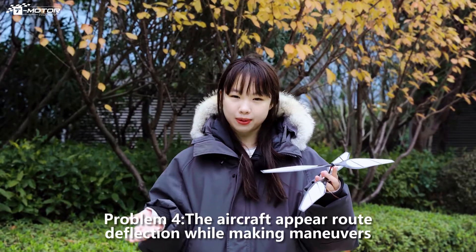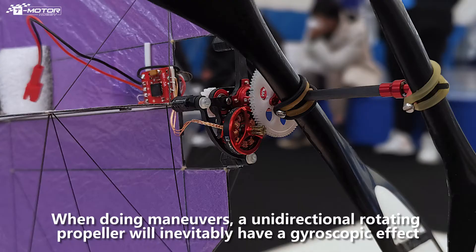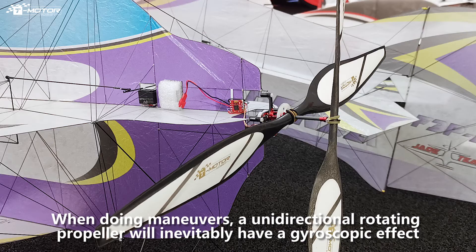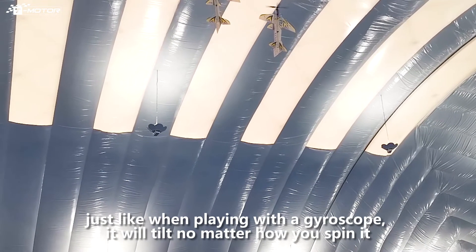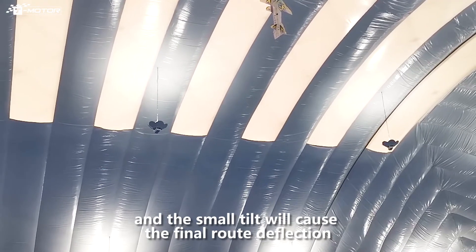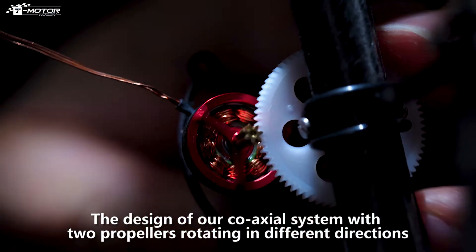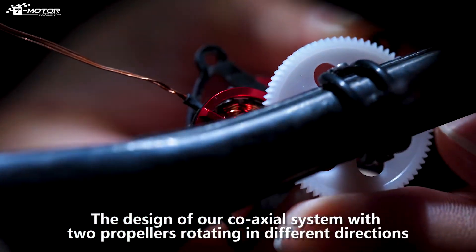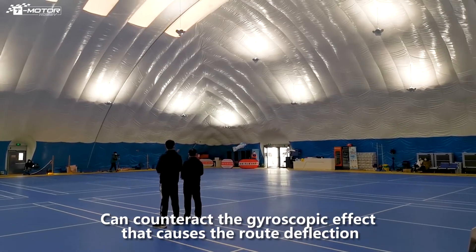Problem 4: the airplane appears roll deflection while making maneuvers. When doing maneuvers, a unidirectional rotating propeller will inevitably have a gyroscopic effect. Just like when playing with a gyroscope, it will tilt no matter how you spin it, and that small tilt causes the final roll deflection. The design of our co-axial system with two propellers rotating in different directions counteracts the gyroscopic effects that cause roll deflection.